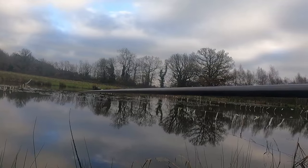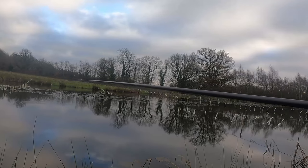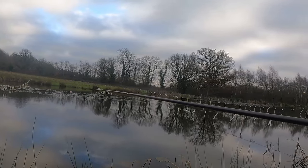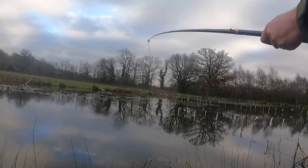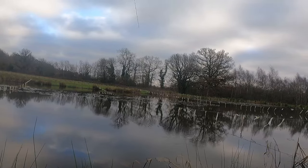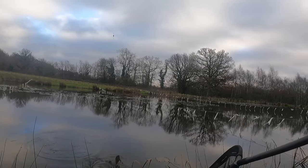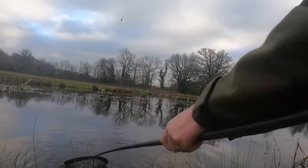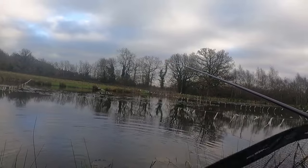There's a fish! I'm pulling quite hard quite quickly. There are lily pads over the other side there. It's a good bit of sport, a little massive tench. He's in the net. Nice.